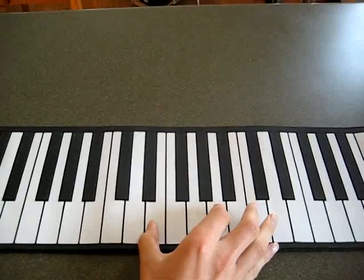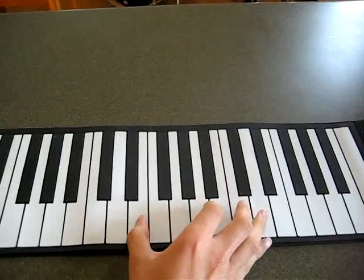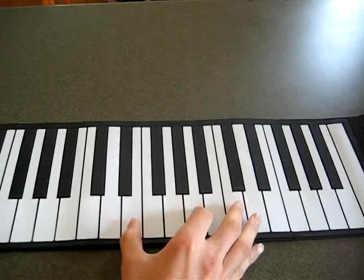First, you're going to play this, which is your E for me. And then you can go — I'm not going to say it.